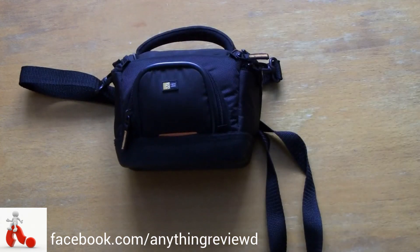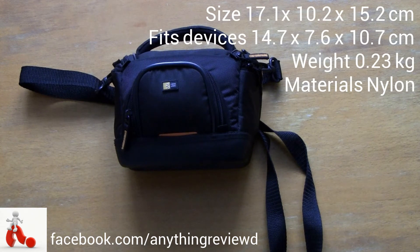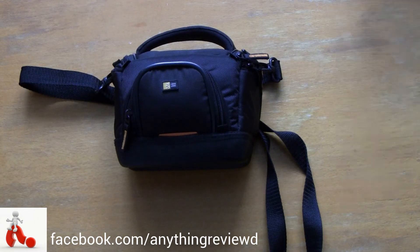To give you a few facts about the bag: it is 17.1 by 10.2 by 15.2 centimeters, weighs 0.23 kilos, and fits devices up to 14.7 by 7.9 by 10.7 centimeters.